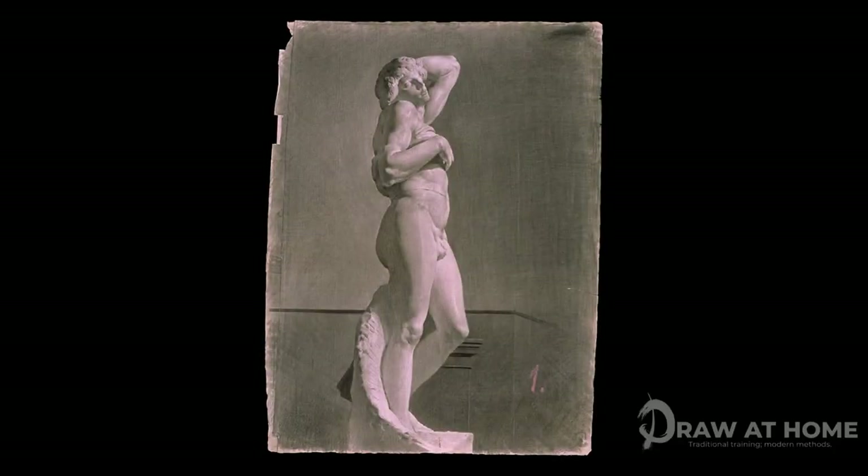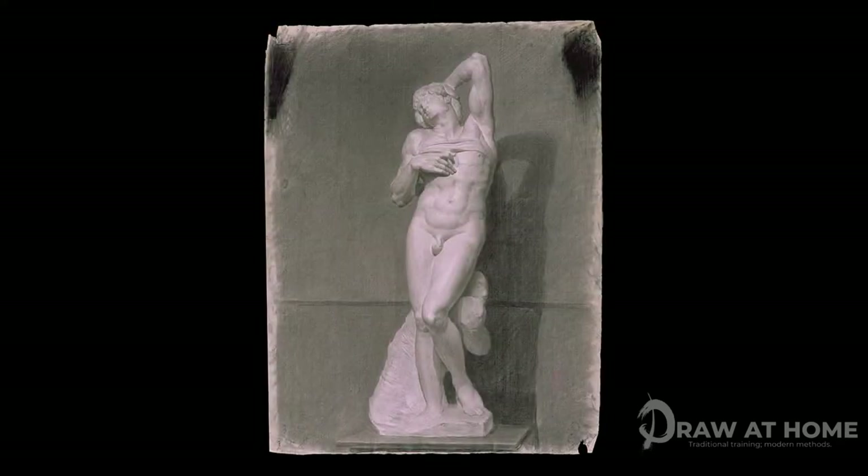We're going to be using the traditional materials of art schools from the 19th century, starting with the paper. This is a traditional paper used almost exclusively in the art schools of the 19th century, made famous by the artist and academician Jean-Auguste Dominique Ingres. This paper has a very distinctive tooth running down it, which can be seen in photographs of drawings done by art students of 19th century art schools.